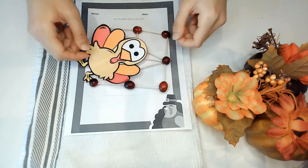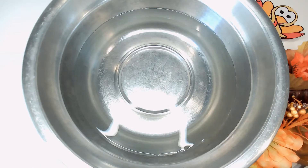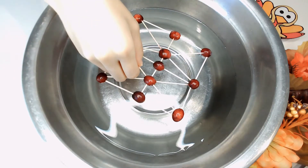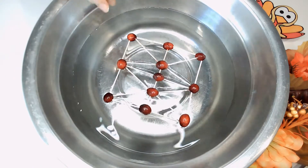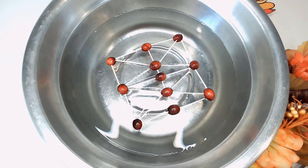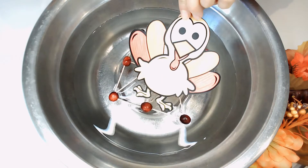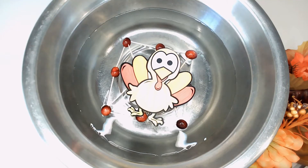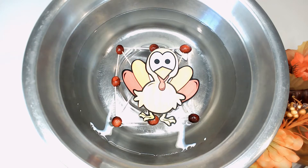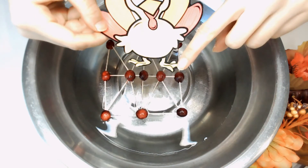I started out with a flat raft with extra support along the base. As you can see, my first raft helped Mr. Turkey float, but his feathers did get a little wet.